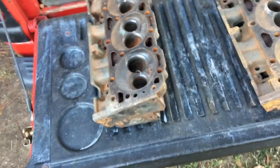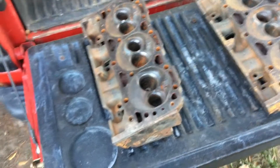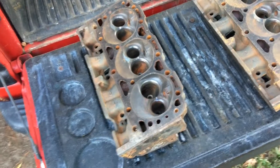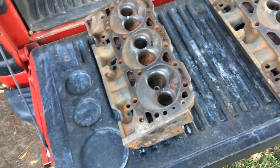This video is a follow-up to my last video on refurbishing used parts or getting them machined for rebuilding. One of the things you might be tempted to do is skimp out on paying for magnafluxing, but let me show you what magnafluxing just found on these heads.